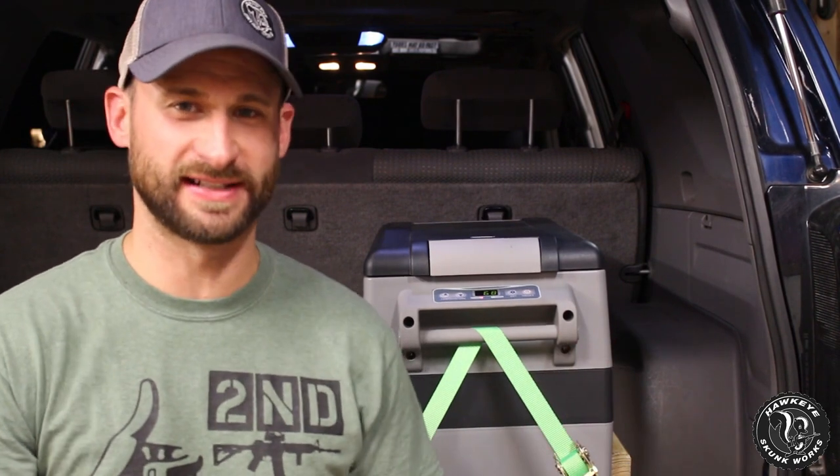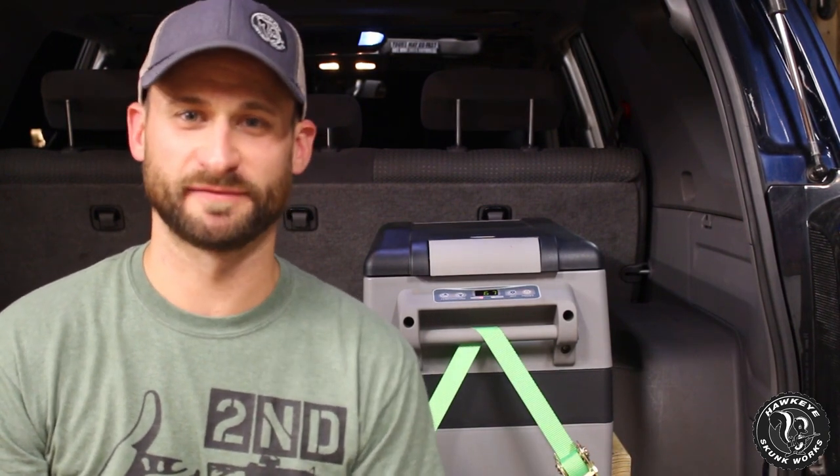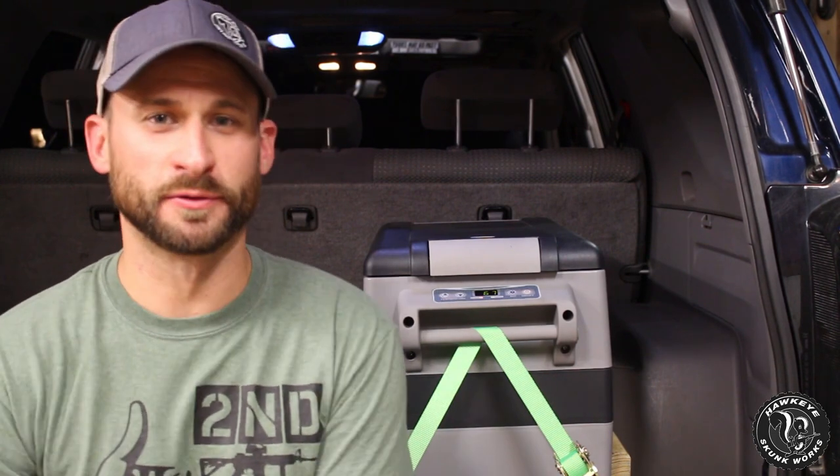I didn't plan on leaving it in the car permanently, but we use it so much and so intermittently that I've just left it in here. We use it every week when we go pick up groceries — nine times out of ten we have to do a million other things after. So I plug it in when we leave the house, it takes 15 minutes to get to the store, and by then it's definitely in the low 40s or 30 degrees. Throw the cold stuff in and we're good to go.